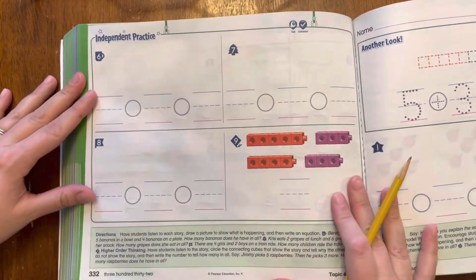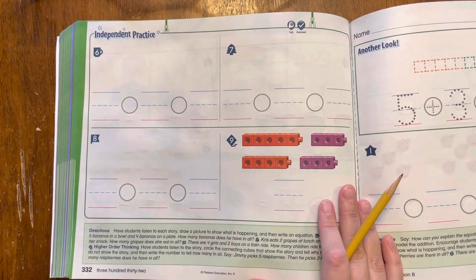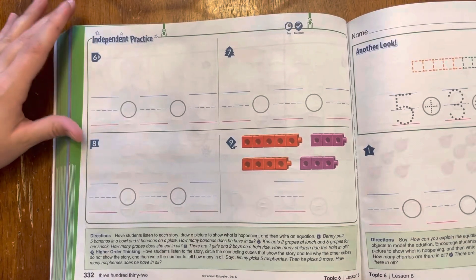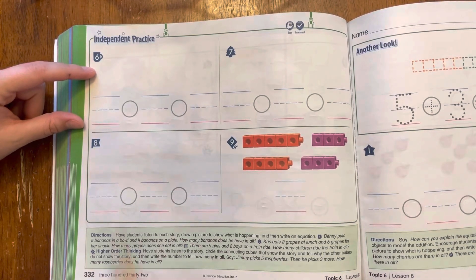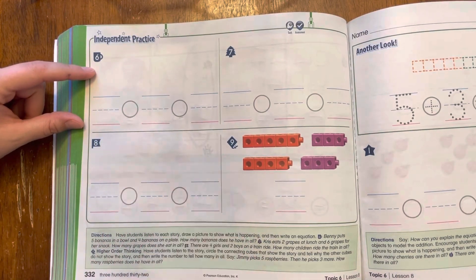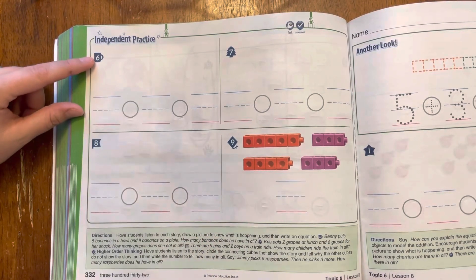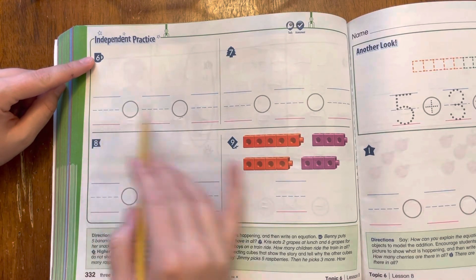The independent practice is one that you need to do all by yourself. Grownups should not be helping you do this — I want to see if you are able to do it. So numbers six, seven, and eight, I'm going to tell you the stories. I'll say them twice, so you might need to go back and listen so you know what the stories are. Pause it in between so you can draw it and then write it. Don't forget the plus sign and the equal sign — those symbols are very, very important. After I read it, you're going to need to pause it so that you can draw it and write the equation.